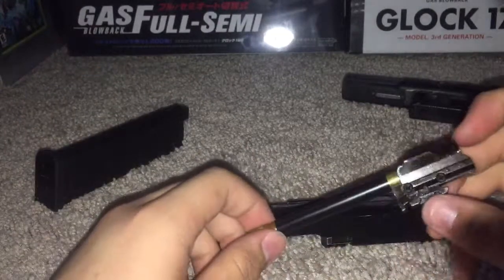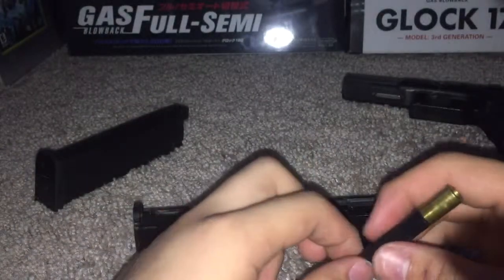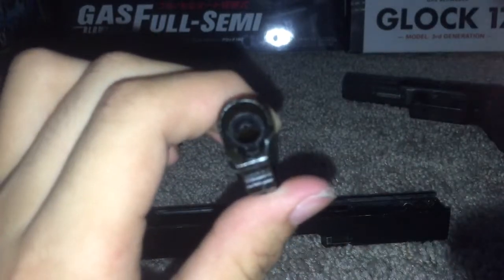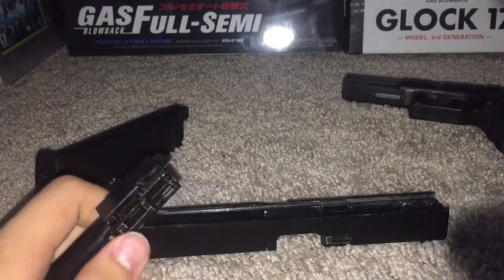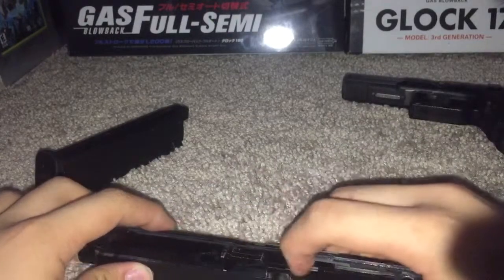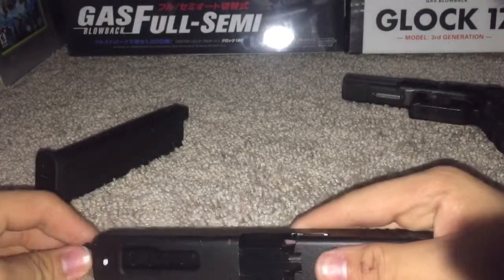Taking out the hop unit — it kind of looks like a TM hop unit, you could possibly get mixed up with a TM hop unit. It has a tape, similar to TM. The way the hop bucking works is a little different from a TM though — I don't know if it's better or worse. This is also the Stark Arms one as well. As you can see, it's two nubs pushing down the BB instead of just one. I'm not sure if that makes a difference at all, but I've shot these guns before and they're not that accurate compared to a TM.